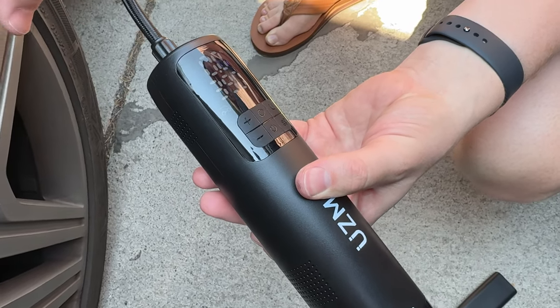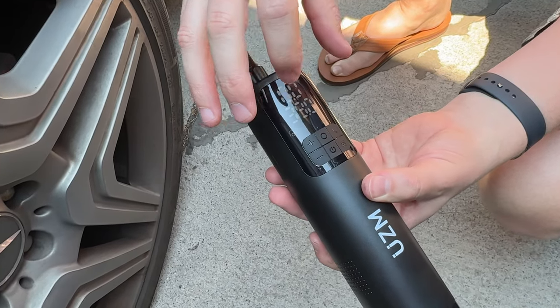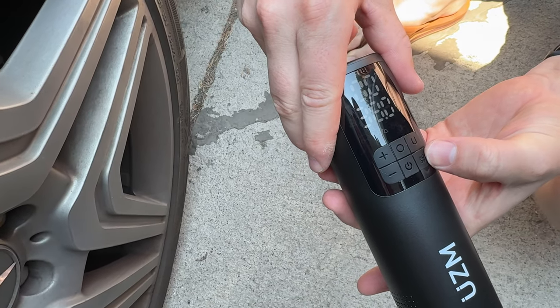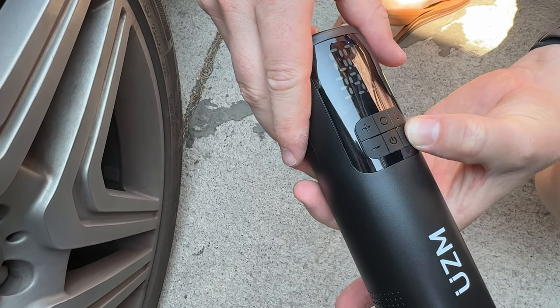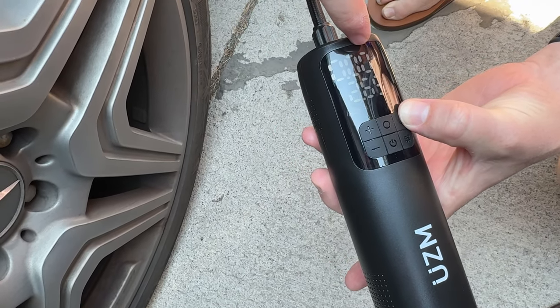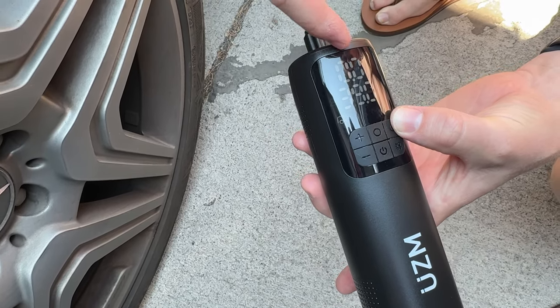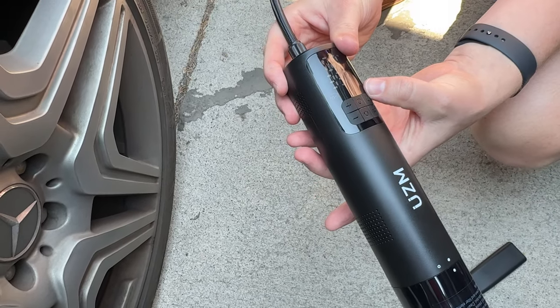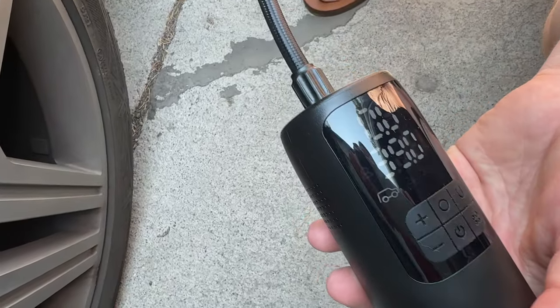Let's say we want to set a tire to inflate. You can select between what you're inflating using these four buttons. We're going to do a car tire. We work in PSI in the U.S., but if you're in a different country you can select a different mode. Let's say I want to fill it up to 39 PSI — select that.